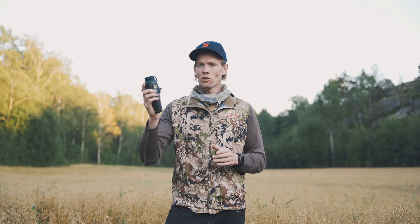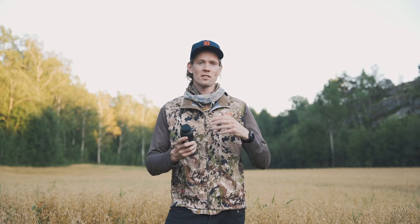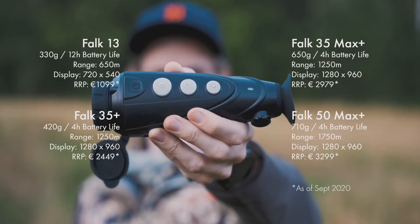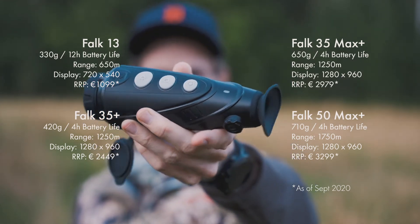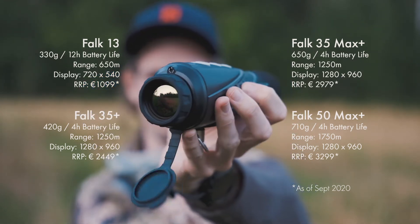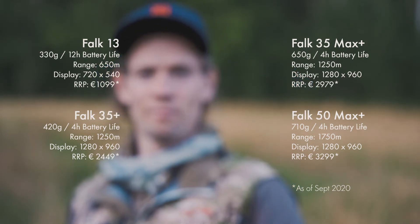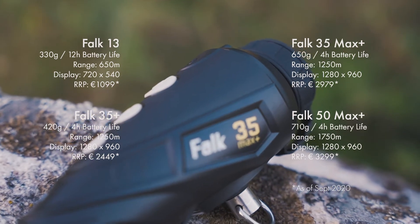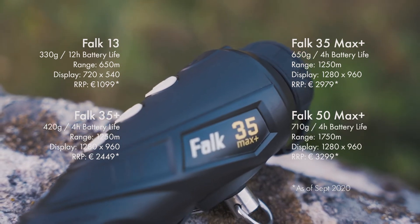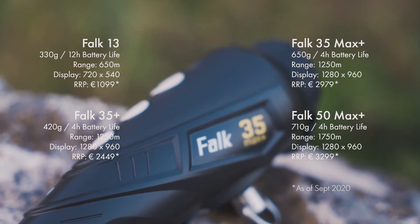Earlier this spring I got in touch with Black Knight Optics, as I was keen to see how a smaller manufacturer could perform against the larger players in the field. This particular unit leans towards the high end of the Black Knight range, which at the moment focuses mainly on thermal monoculars. As you can see on paper, the detection range of the Falk series ranges from around 600 meters up to 1200 meters — in other words, from the entry-level model Falk 13 to the Falk 50, you can easily get your needs covered within various budgets.